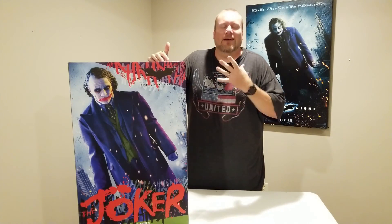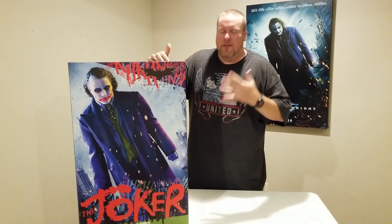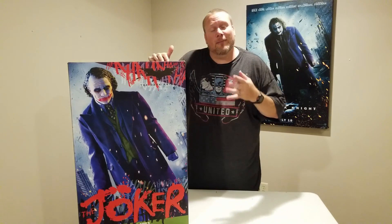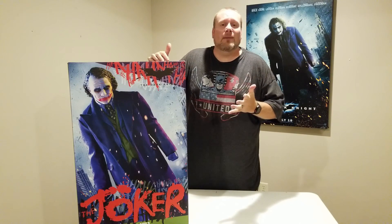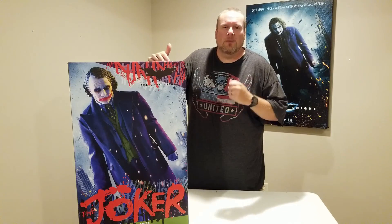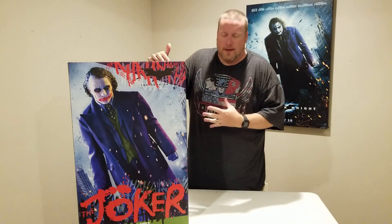This has been a piece. If you've watched my channel, if you know me personally, Heath Ledger Joker is by far my favorite villain, my favorite character of all time. I even named my firstborn son Ledger, so you can tell how much we love the character in our family.